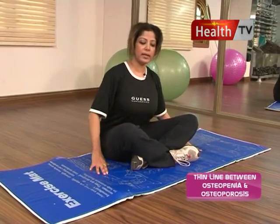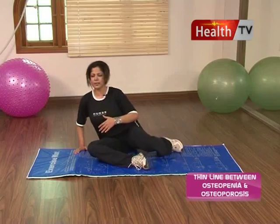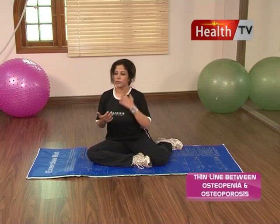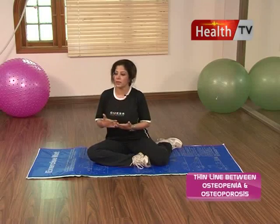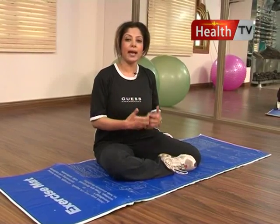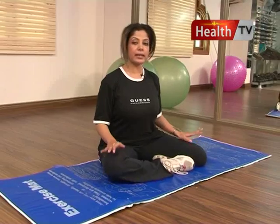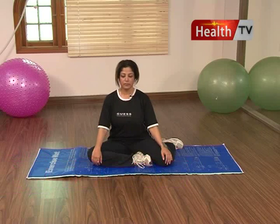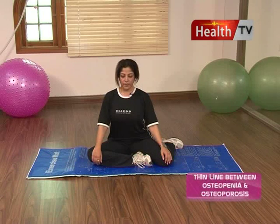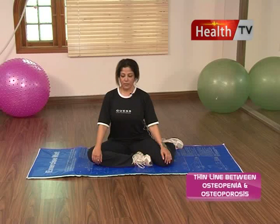You can do the lotus pose - slowly and gradually. Many ladies and people are confused about what position to take. So take a comfortable position - whatever your body requires, whatever you can stretch to at maximum level. Basically now I am in a very relaxed pose. Take a deep breath, inhale, hold, and exhale. Inhale and exhale.